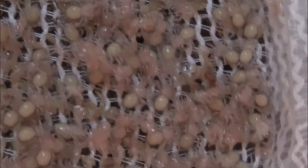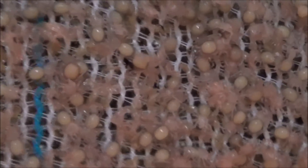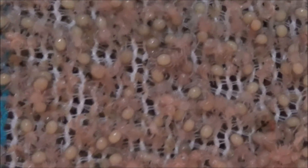So as you can see they are literally molting and turning as we speak. We'll keep you guys updated. Thank you for watching.